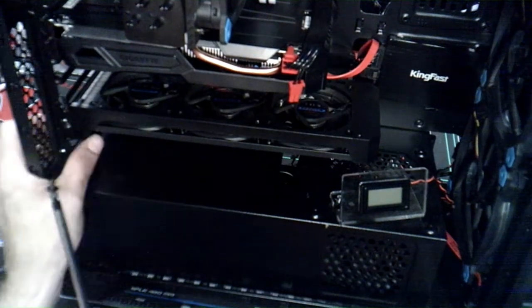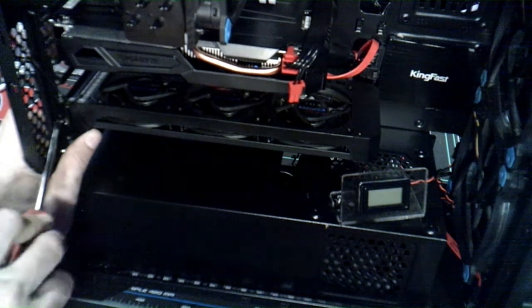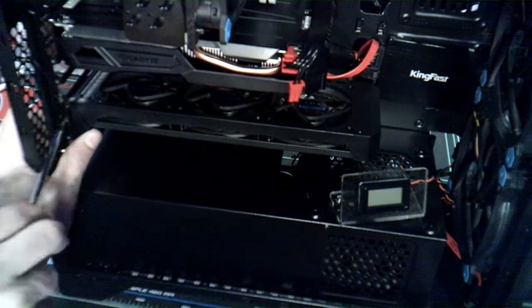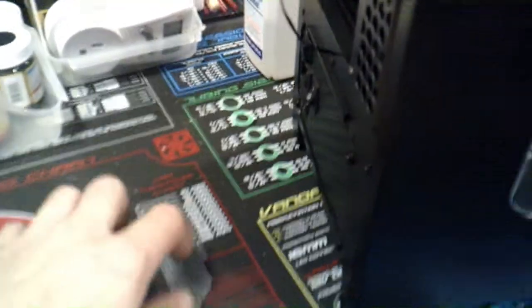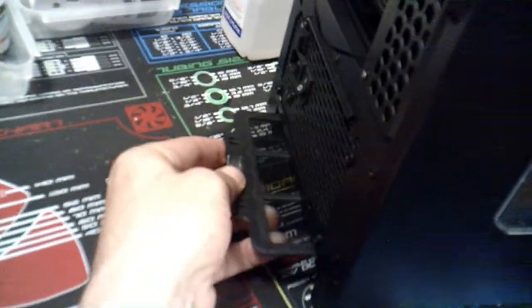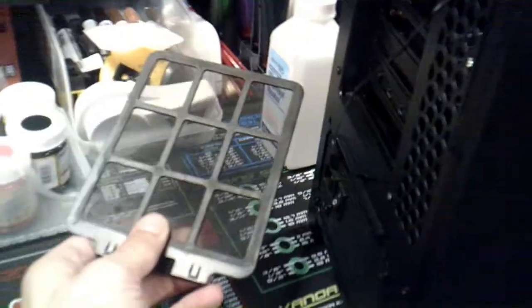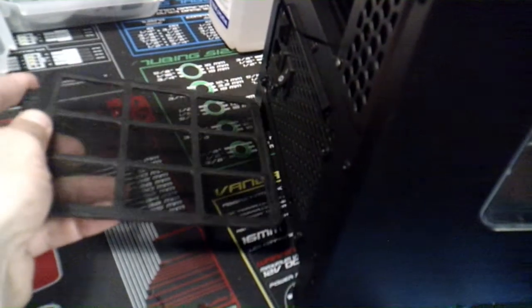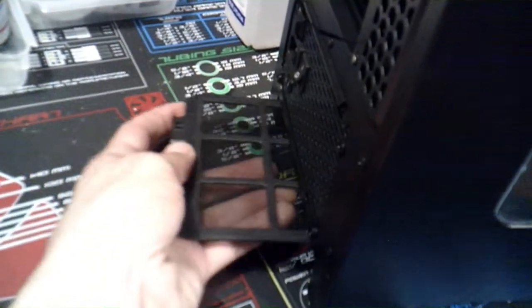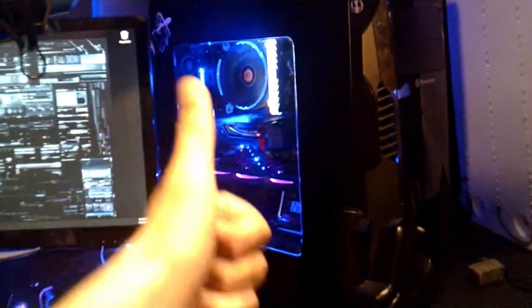One more thing you need to check: most high-end cases will have a little dust cover that is underneath the power supply. Make sure you guys check that and clean it too — you definitely don't want to forget the little screen/filter catcher underneath the power supply.